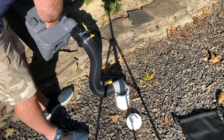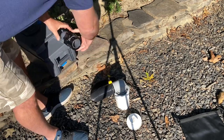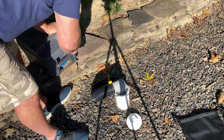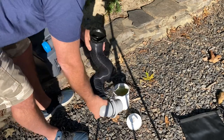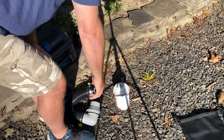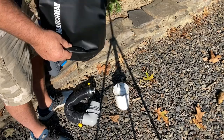Once you're done draining, you disconnect that, take off your Americanizer, put your cap back on, stow your toilet, and you just take this out and hose it out, then recap. I made it so everything fits into a nice dry bag so there's no odor.